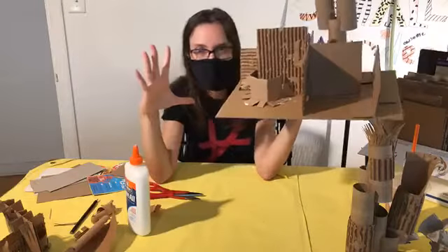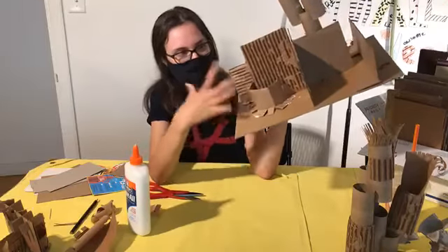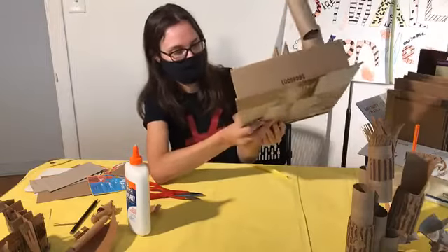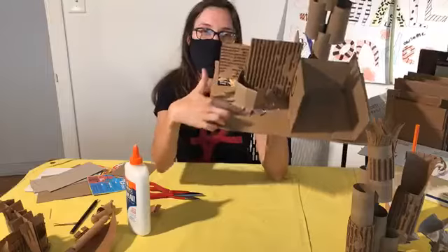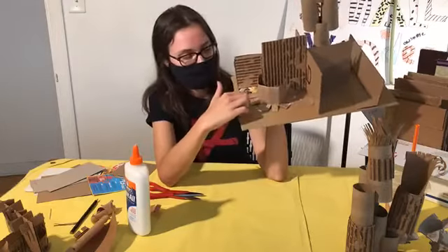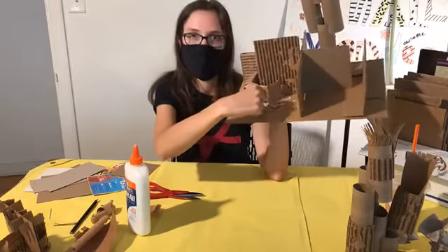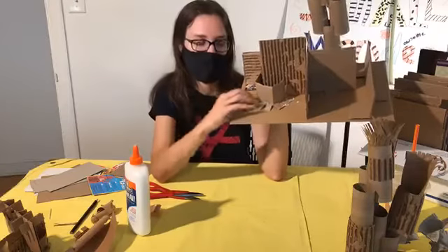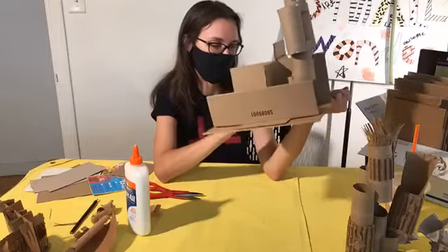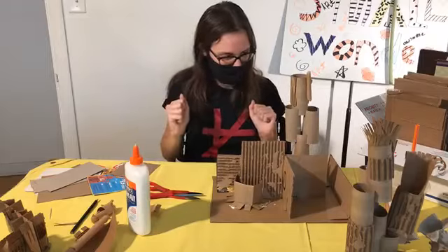If this really bothers you because you're a perfectionist — and there's nothing wrong with that — then you can solve that by getting a ruler and making sure every single cut is exactly the same length, whether it be two centimeters, half an inch, whatever. But as you can see, it is sticking pretty good, so I'm going to move on.